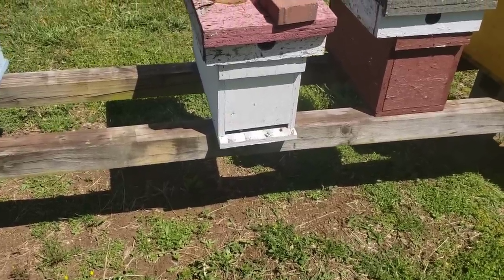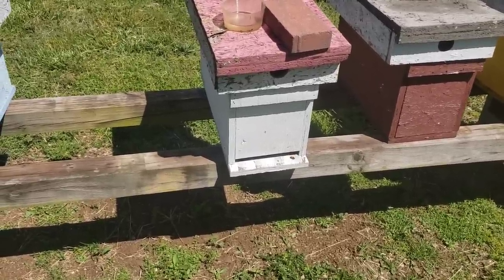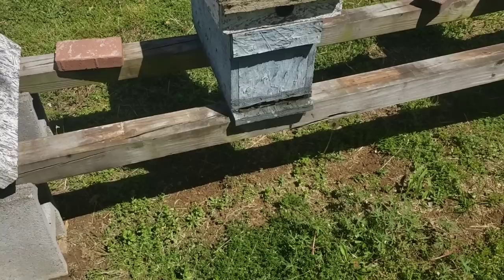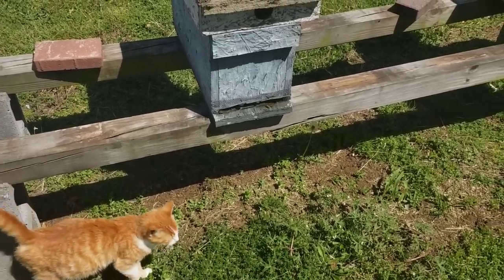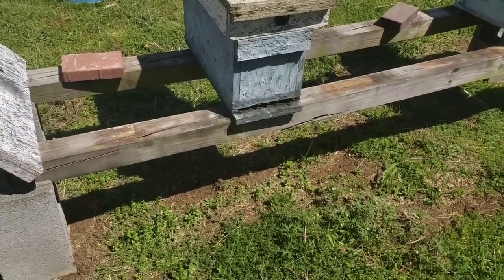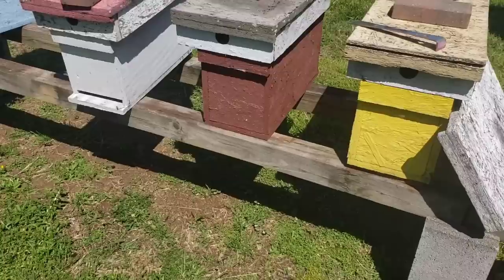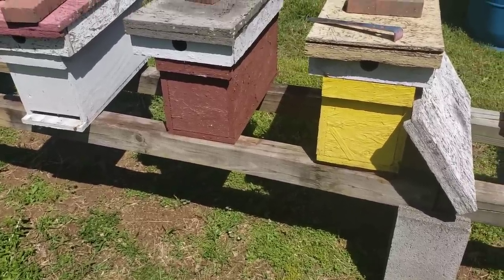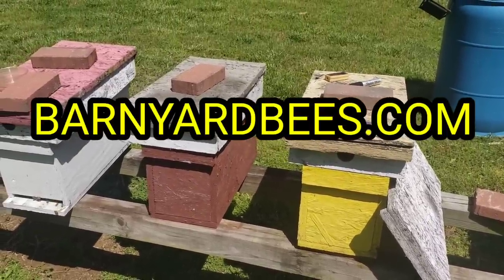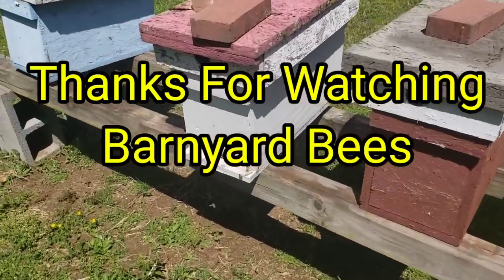So let these bees work through this month. Don't go in and disturb them unless absolutely necessary — it'll pay off in the long run. After a month or even six weeks, when you go in, you're going to be happy with what you see. Give your bees a chance; they know what they're doing. Just a little shout-out from Barnyard Bees — please help share our videos. Don't forget BarnYardBees.com for all your beekeeping supplies, packages, nucs, and queens. Check out our store in Chatsworth, Georgia. Click the little bell, like, and subscribe. Thanks for watching — Barnyard Bees.